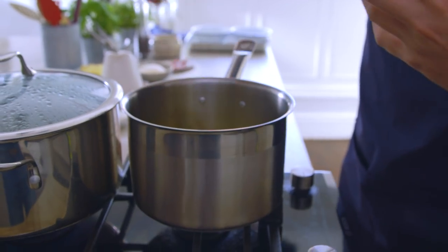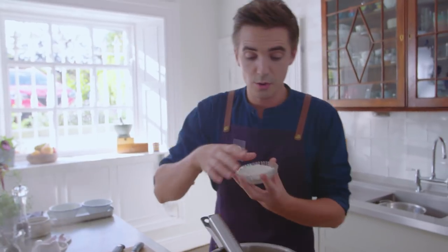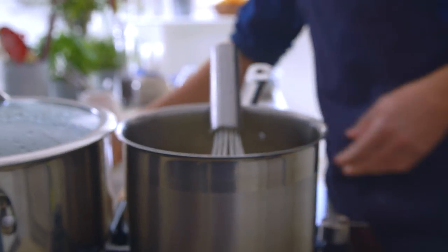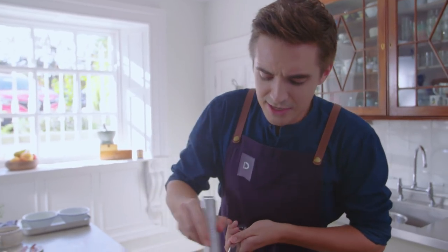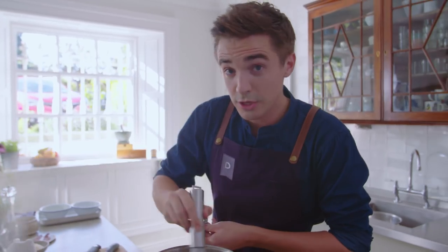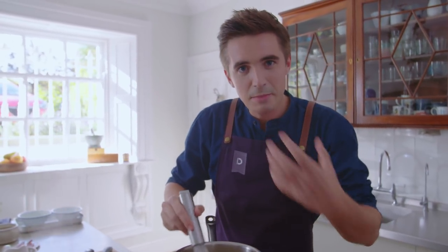To that melted butter we're going in with some flour, and then it's just a case of whisking that flour in and creating a roux — so get in there and get whisking. The thing to look for here, just to make sure that you cook out the flour, is that smell.